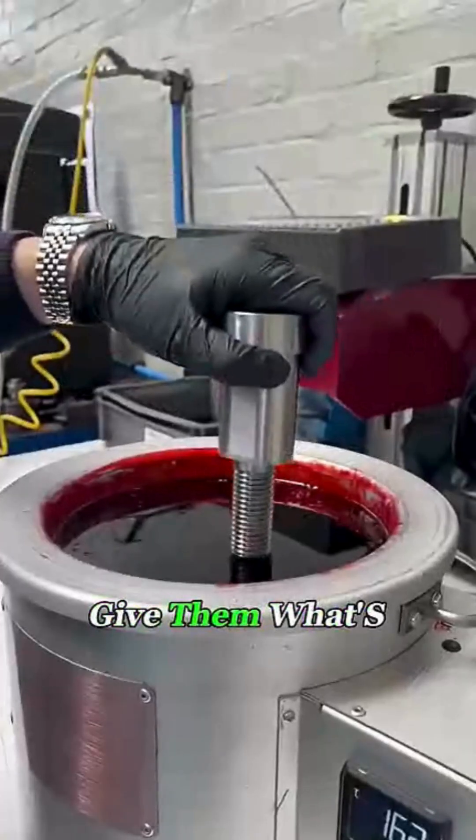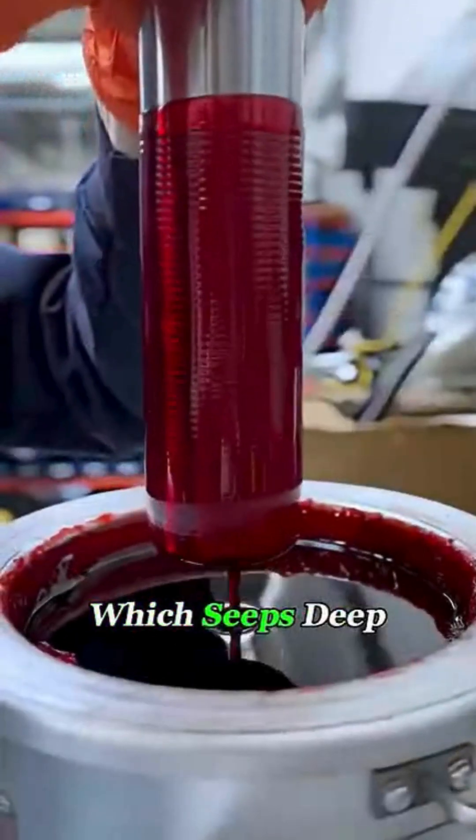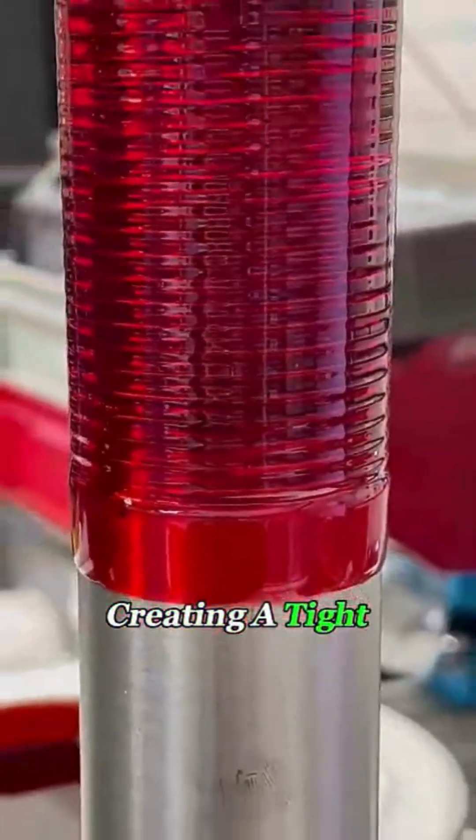That's why factories give them what's called a wax dip treatment. They place the bolts into melted specialty wax, which seeps deep into the threads and hardens around the surface as it cools, creating a tight, protective shell.